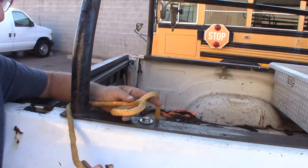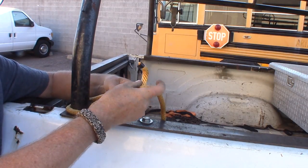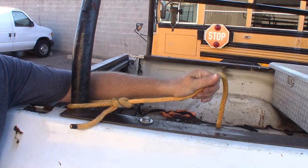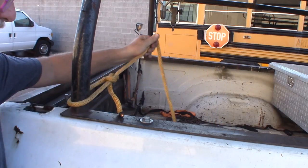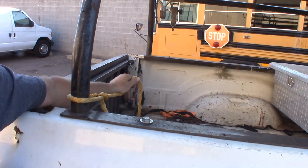One of the ways that people remember this is: a rabbit comes out of the hole, goes around the tree, goes back in the hole — and that's it. That's the bowline. The bowline is great for tying off things that you just need to either lift or tie off, and you can use a trucker's hitch on this as well.